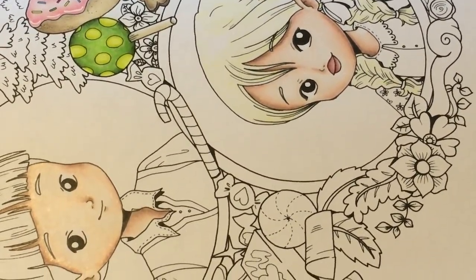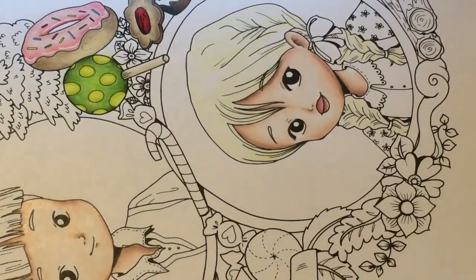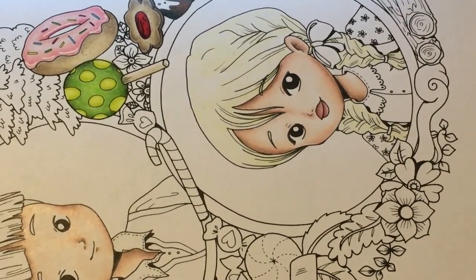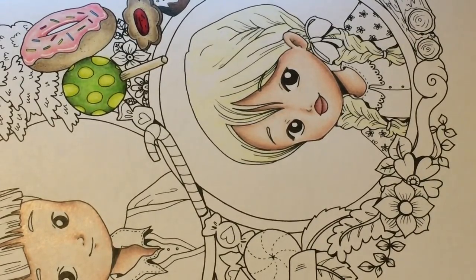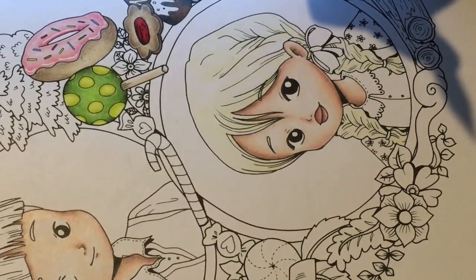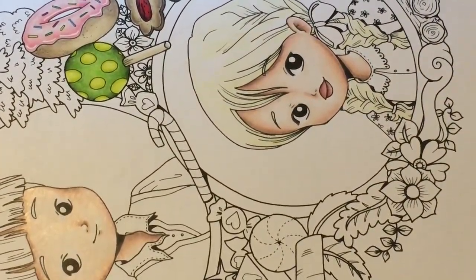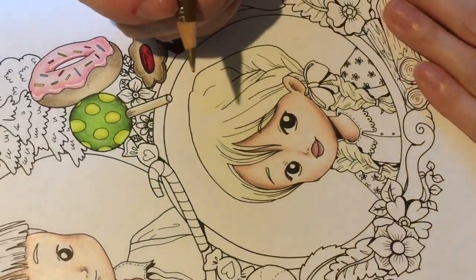I absolutely love this M&R sharpener I got from my art shop. It's got two holes — a big one and a small one — so bigger pencils can go in the bigger hole. My Prismacolors don't snap much with this sharpener. Occasionally they do because the Prismacolor core can be terrible, but generally they're really good and they get slightly longer points, which is really nice.